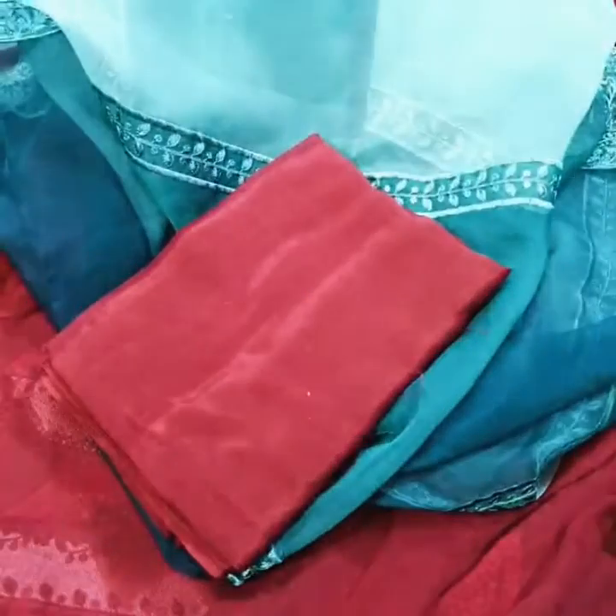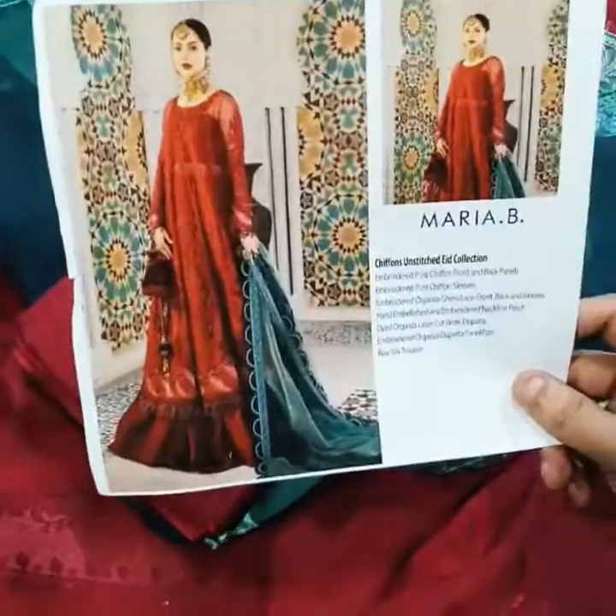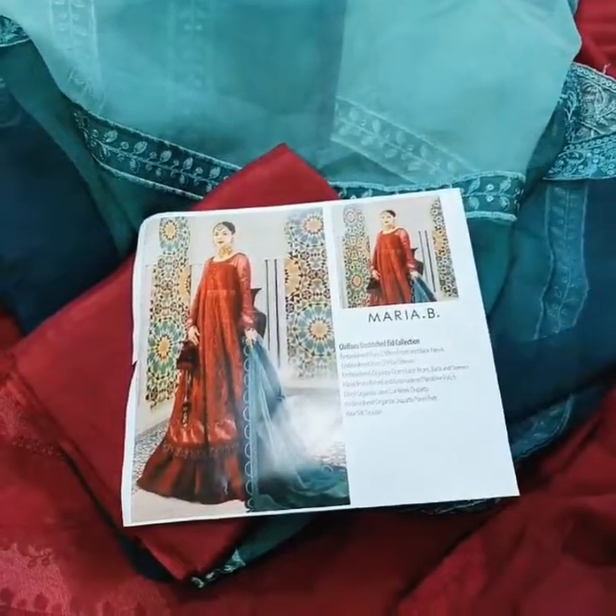Also included is 2.5 yards of solid dyed trouser of pure slub rosal fabric. This is the final model picture of this beautiful outfit by Maria B. Thank you.